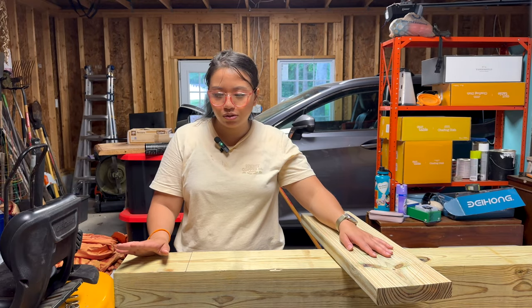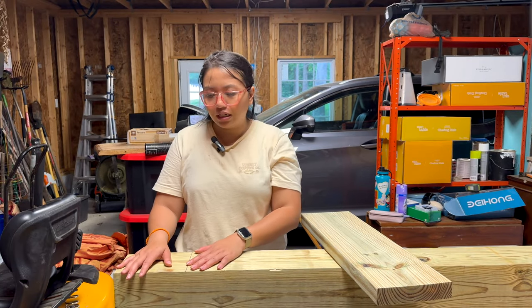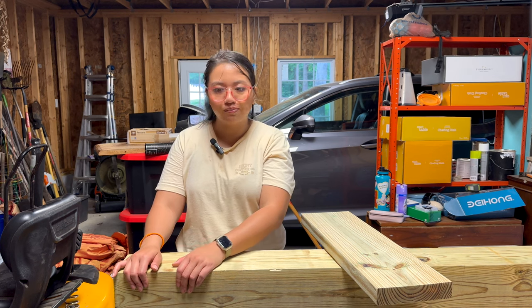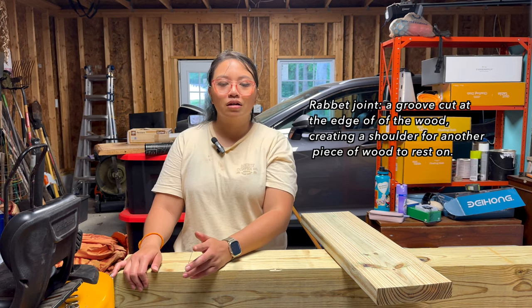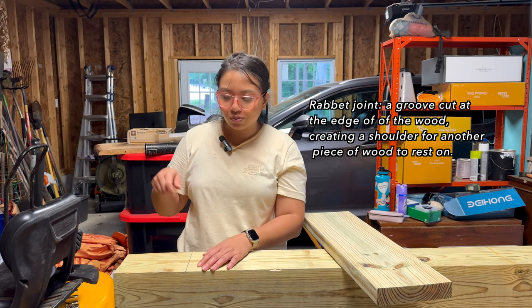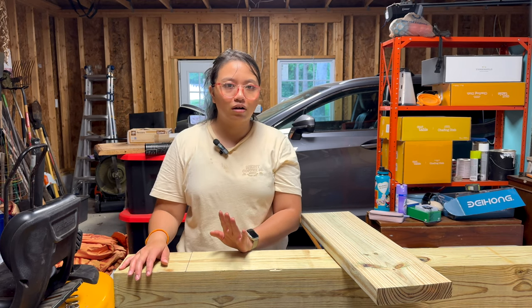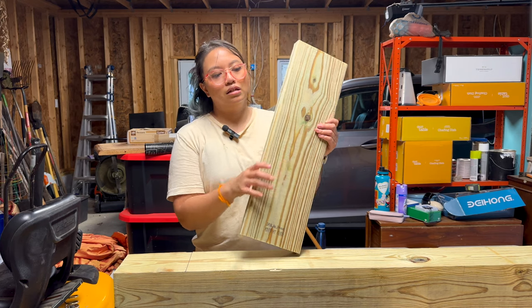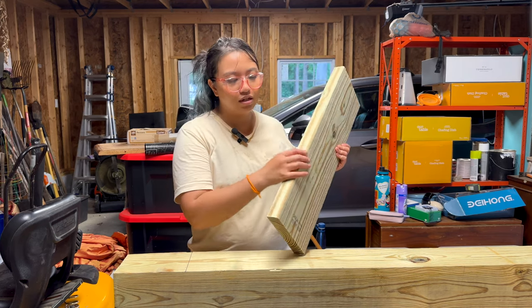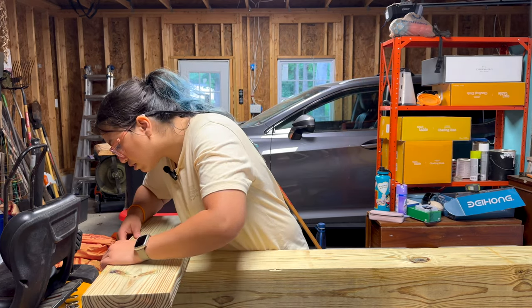Our posts are cut to the height we need, but instead of putting the ledgers just on top and bolting them on, we're going to create basically a giant rabbet joint right here. What we're going to do is take a bunch of cuts with the circular saw, then take a chisel to clean up our cuts. This is the size of the ledger as far as height and thickness, so we're going to use that to measure how big our joint is going to be.